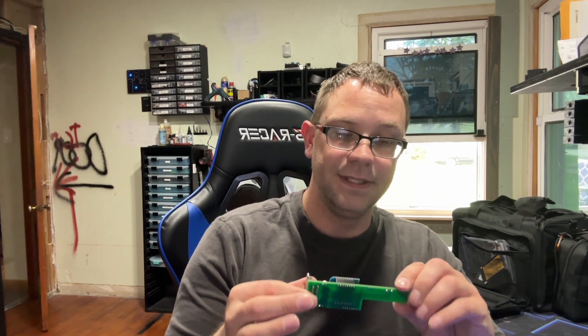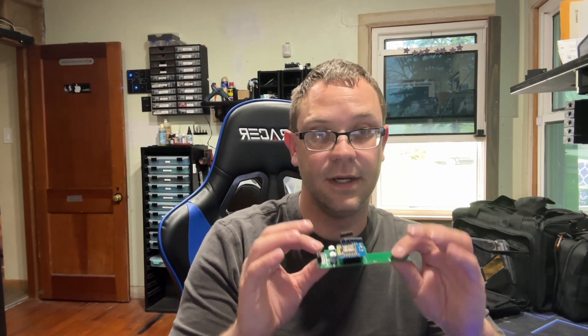It's built onto a PCB so it is much more robust, functional, and safer as well. It's a fairly simple design: Wemos D1 Mini, 433 MHz receiver, a couple capacitors, motor driver, 12-volt DC jack input. It also has a buck converter on it as well that takes the 12 volts down to five volts.